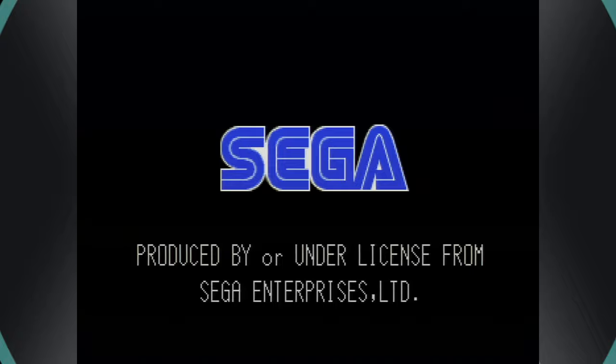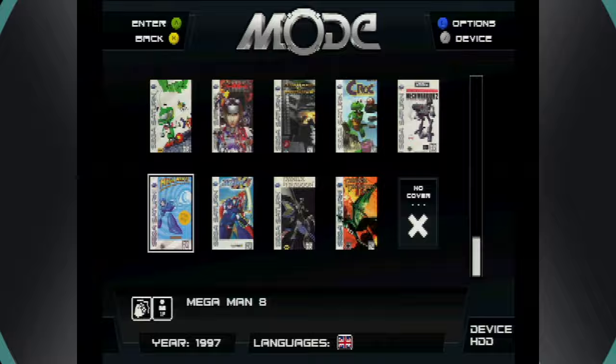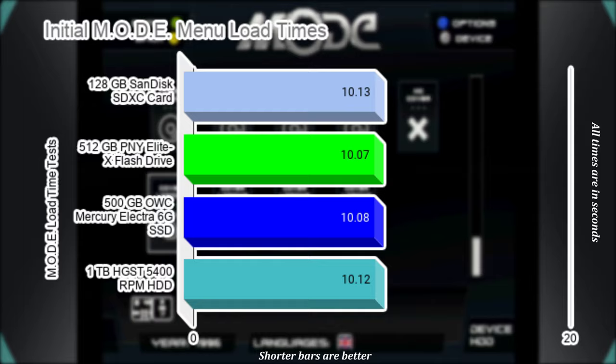I have the MODE set up to use cover art, as it just looks super pretty, even if it is a bit slower. For the initial menu loading, timing begins once the Sega logo on the Saturn disappears and ends once the first two rows of cover art appear. Times were calculated 5 times across each storage option and the average is the final result. Each of the four methods offers a time within milliseconds of each other, making it practically indistinguishable to the human eye. According to the raw numbers, USB and SSD lead the pack, with the SD card bringing up the rear, and the hard drive barely edging it out.